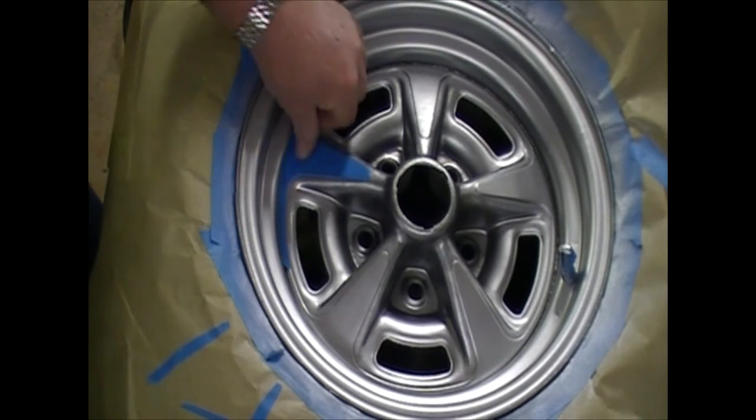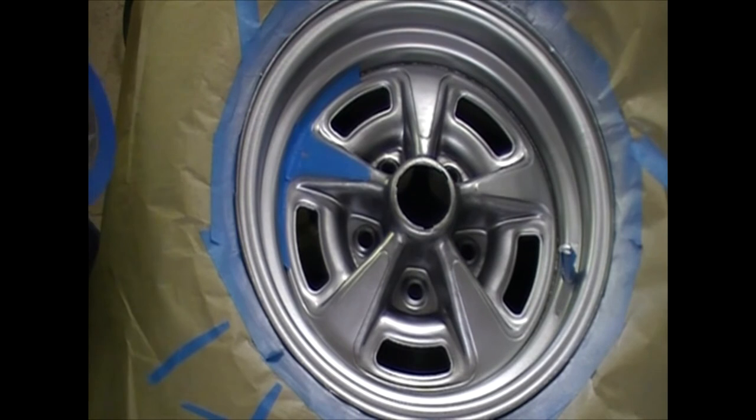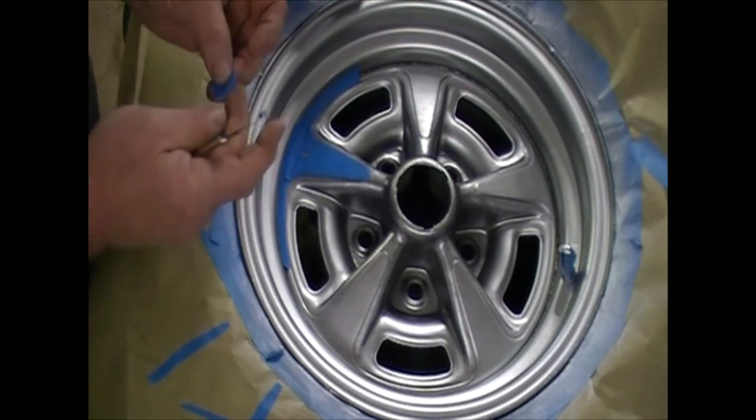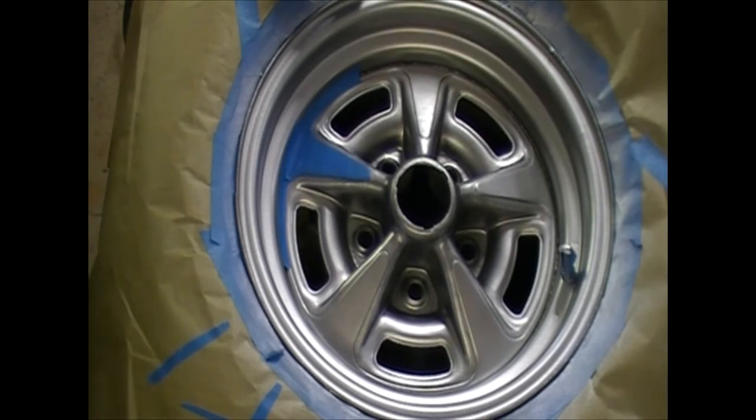That's one spoke. Generally there's a place here that a small piece of tape will cover up. One spoke down, four to go.